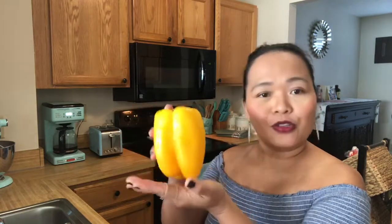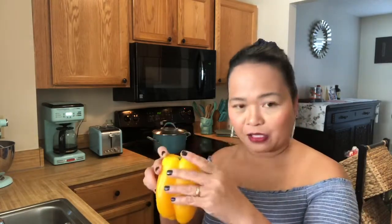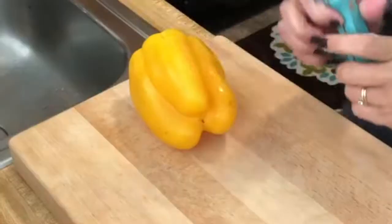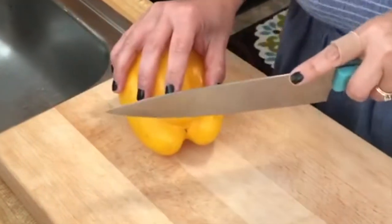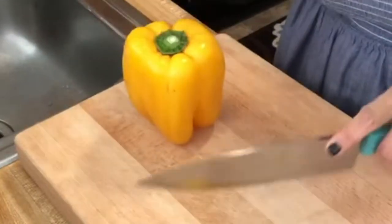Now we're going to cut our peppers. They're all the same shape, so you have to cut a little bit on the side to make sure that it's balanced — so the peppers can stand up. Just like this. We're just going to cut a little bit.